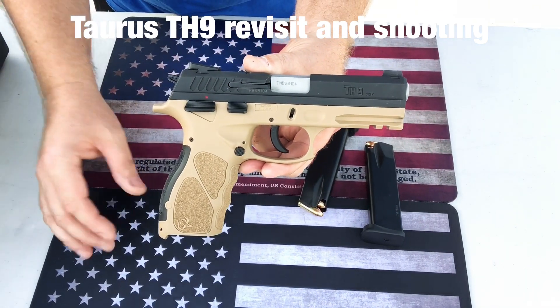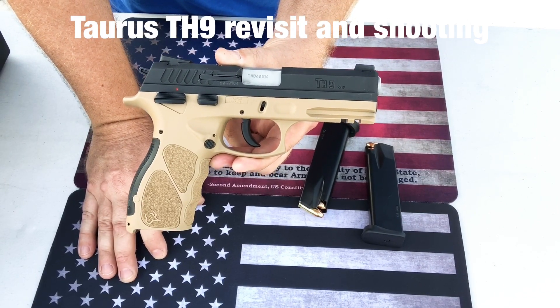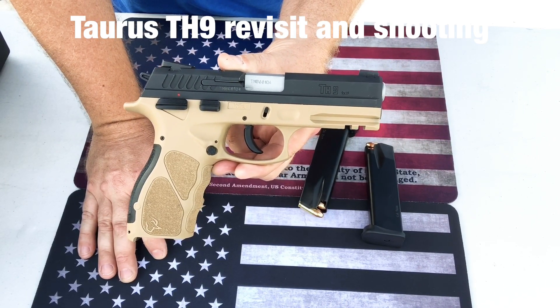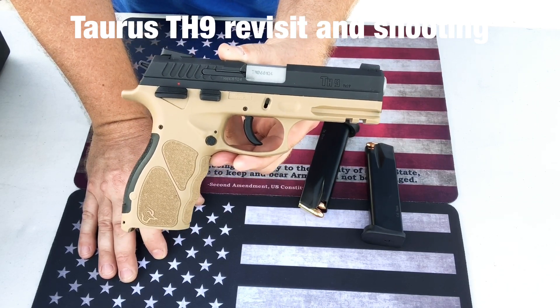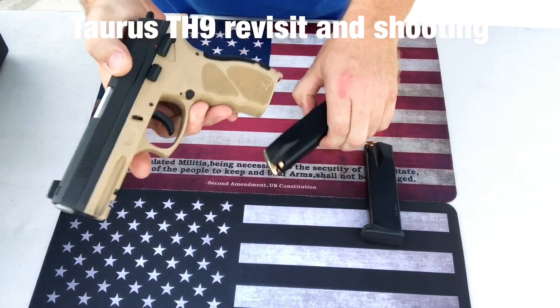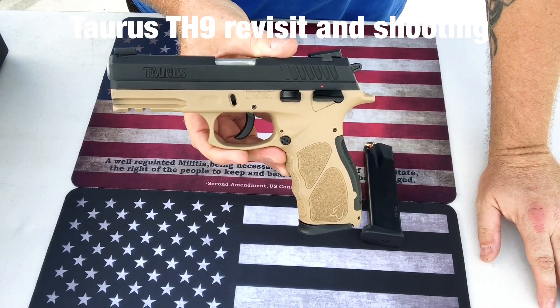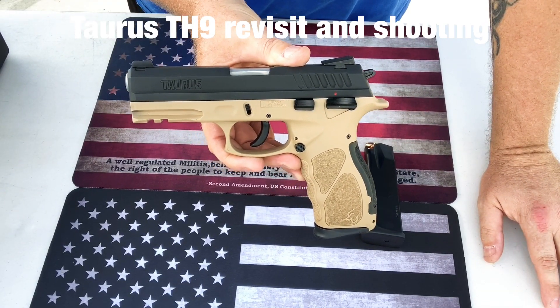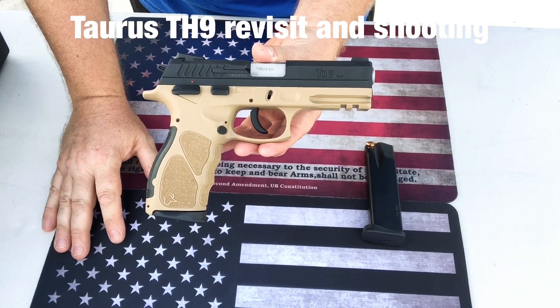You can't beat this for the price and all the features you get. It even comes in a great case — Taurus is not known for having the best cases, but this came in a hard case with sturdy foam. It's such a great gun. I'm very happy with this purchase. If you're looking for a fantastic budget gun, you've got to check this Taurus out — it's a great deal.